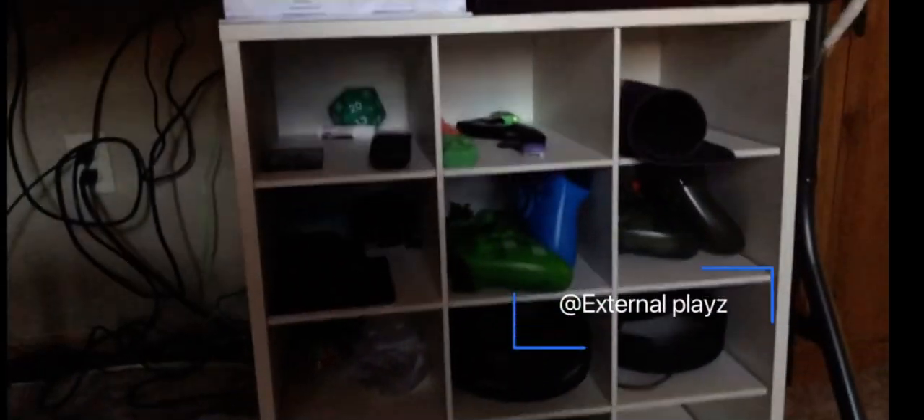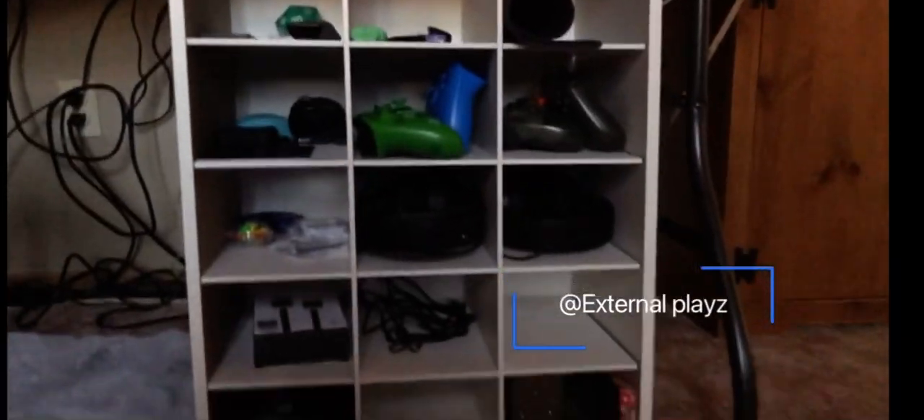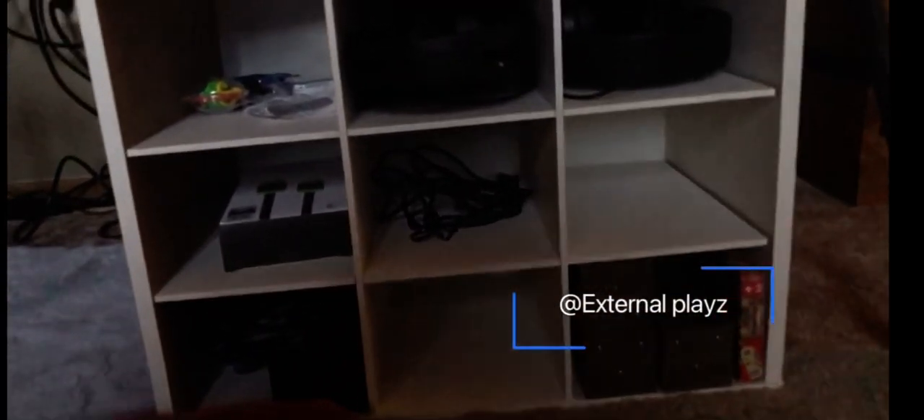Down here we got all my extra storage stuff. Got an Xbox up there, controllers, two headsets, an HDMI cord, just kind of random stuff. Got a couple of mice in that one, and there's controller battery rechargeable things right there.